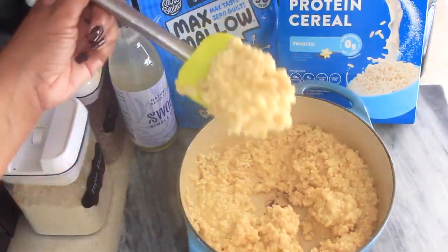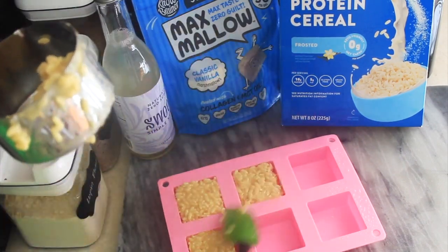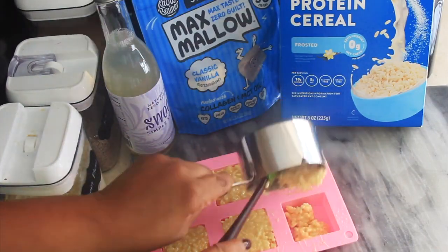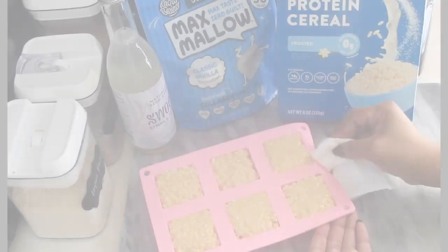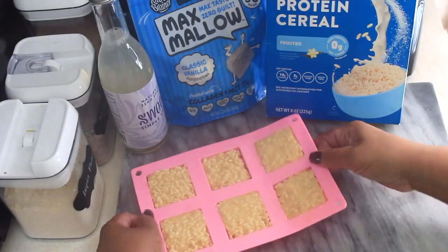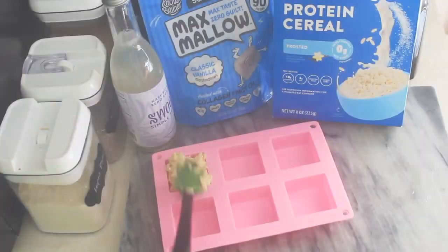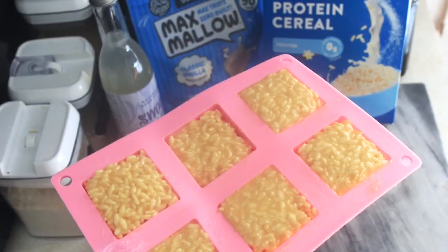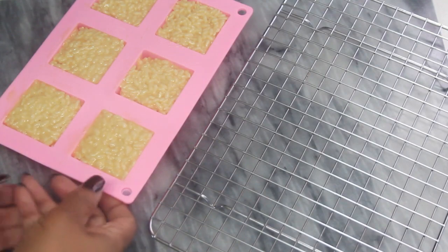Once you've completed your rice crispy mixture, go ahead and spoon it into the silicone mold in equal amounts so all your treats will be the same size. The recipe shown using these molds yielded 11 rice crispy treats.